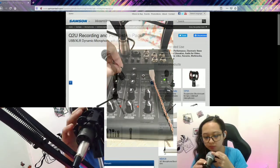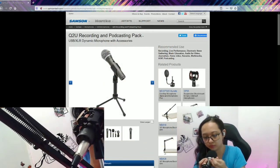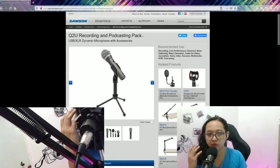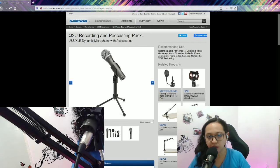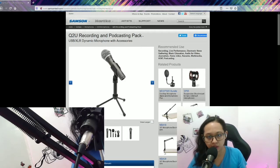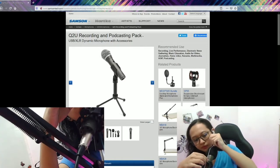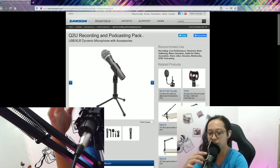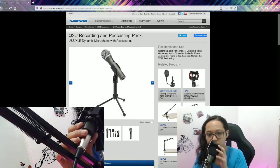Now I'm going to place the windscreen on. In my opinion, the windscreen really does a good job. The plosive sounds from your voice will be filtered, so if you say P, T, S, T, it won't come off as annoying to the listener. I also bought this pop filter, and to me it really made my voice clearer and cleaner when I used these accessories with the microphone.